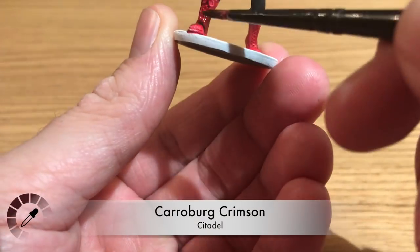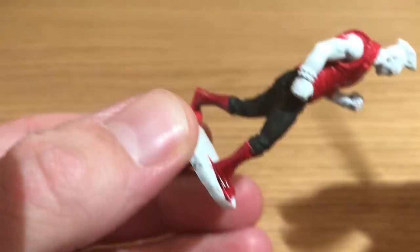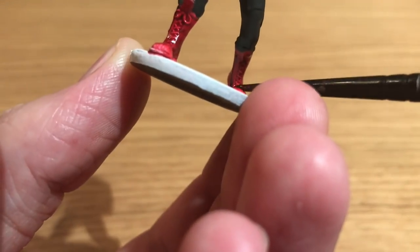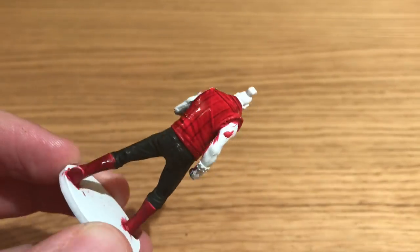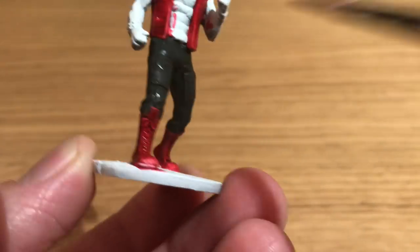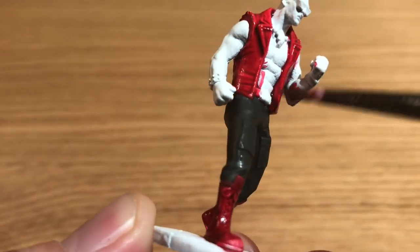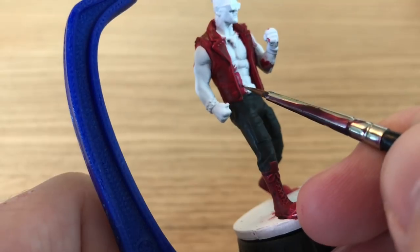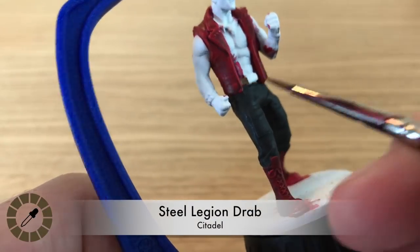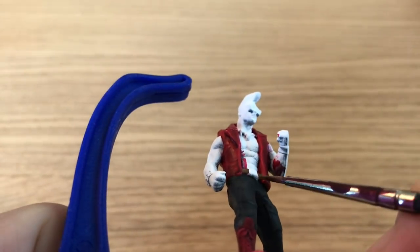He's going to use Carroburg Crimson, a dark red wash by Citadel, similar to the jumpsuit shade by the Army Painter. He's shading the red areas with this, but dodging the toe caps of those boxing-Converse high tops, so he doesn't stain them red unnecessarily.